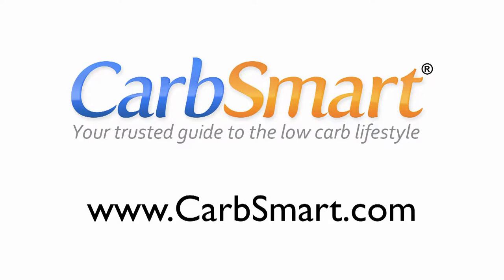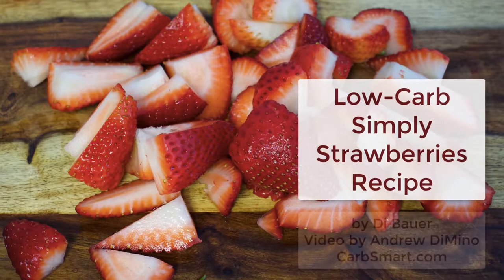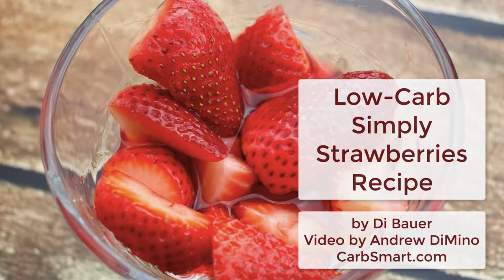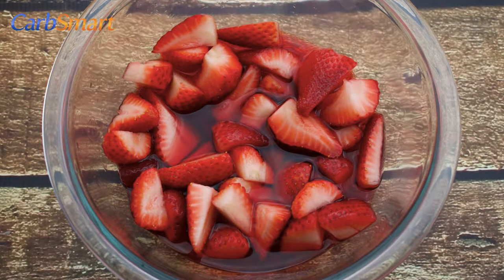This is Andrew Domino from Carbsmart.com and today I'm making Die Bauer's Low Carb Simply Strawberries Recipe. Some people may ask, are strawberries low carb? But in general, berries have the lowest carbs per serving of almost any fruit. Low carb desserts don't need to be difficult to make, they just need to be low carb.